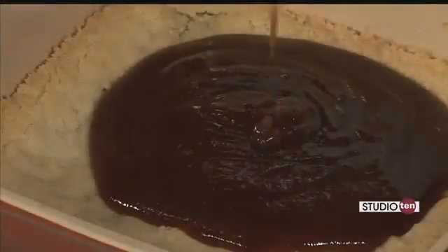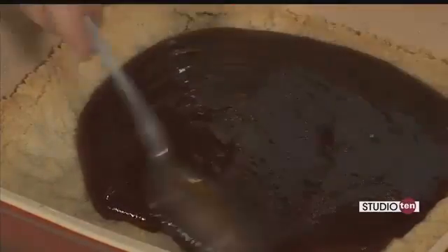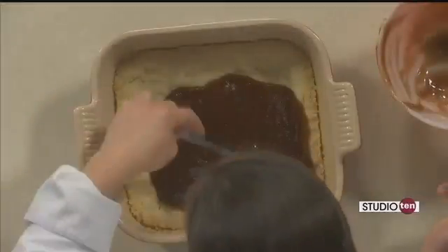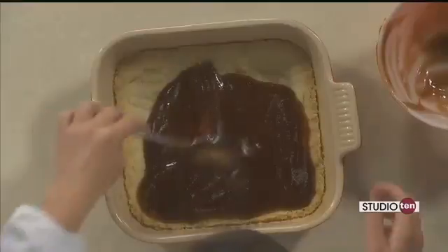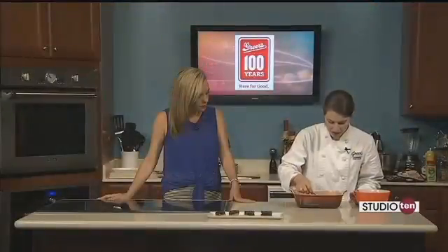Our oven is still on at 350, so I'm just going to spread this out and we're going to put it back in there for about 20 more minutes, just until this sets. Then you're going to pull it out, cool it down completely, and cut them up.